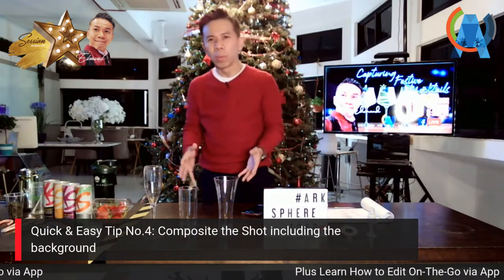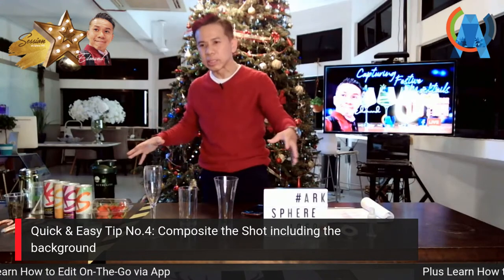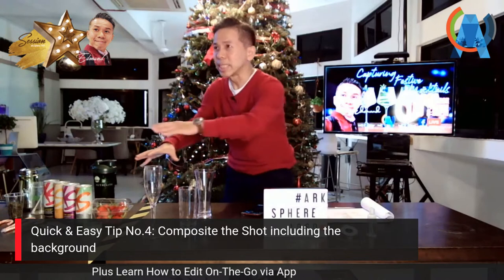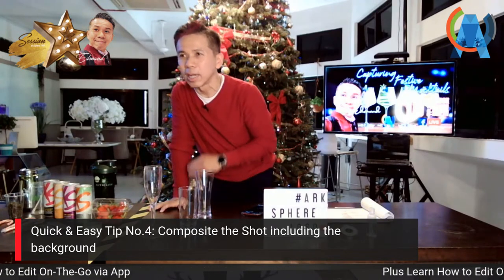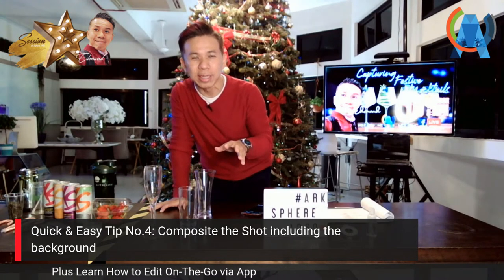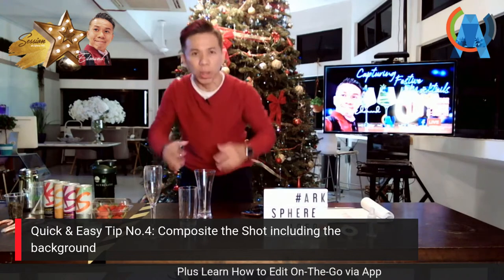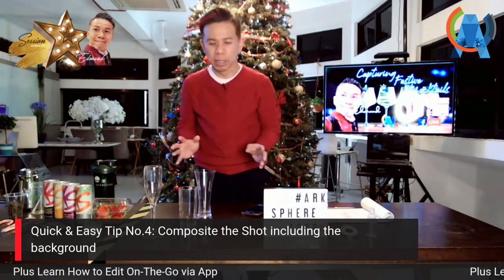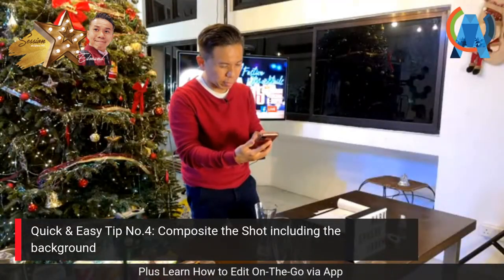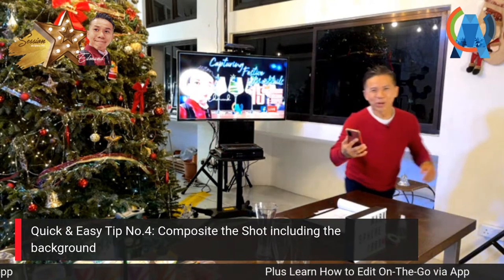The fourth tip is about composition. I'm utilizing this table for the home setting. An important note about food and drink photography is that everything changes fast — food can harden and drinks condense quickly. So you must set up your composition first. I'll move to face the Christmas tree at the right angle so everything is ready before we pour.